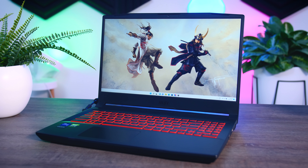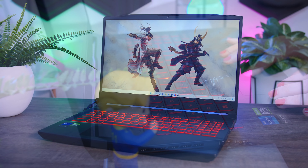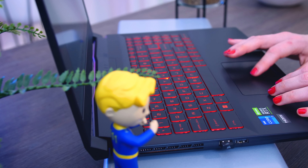The touchpad is pretty basic. It's a bit on the small side given all the space around it, and it is not as smooth as on the Aorus 15P or the Scar 15. But to be honest, I don't mind where they cut corners on a touchpad.